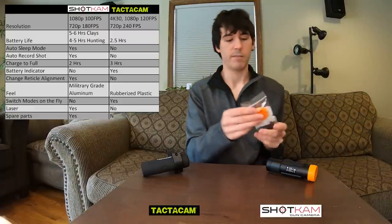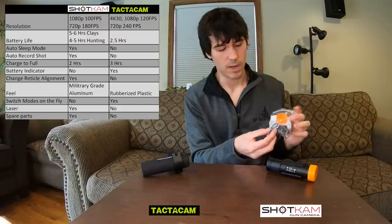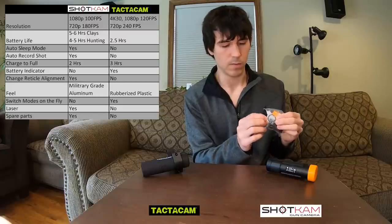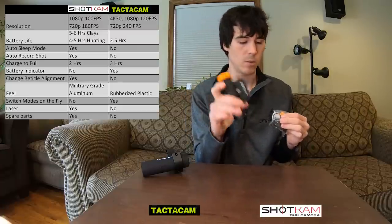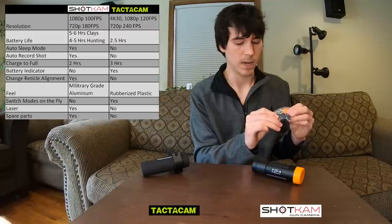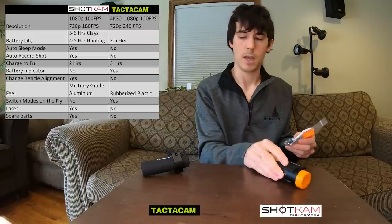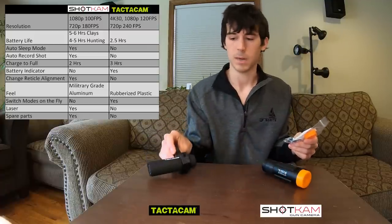Another nice thing the Shotcam actually comes with is a bag full of spare parts. You get an extra lens cap, an extra battery cover that goes over the ports on the end of the gun making it waterproof, an extra rubber pad that mounts between the Shotcam and your gun itself, and a spare Allen wrench plus two extra screws that mount the Shotcam. The Tacticam doesn't come with any spare parts.